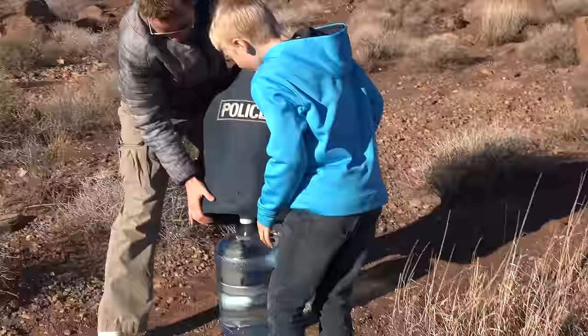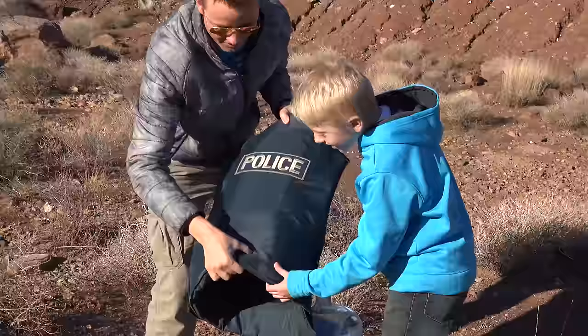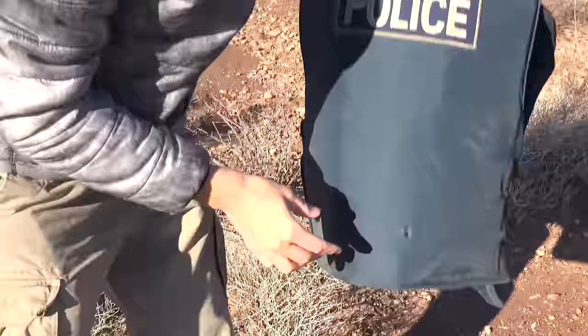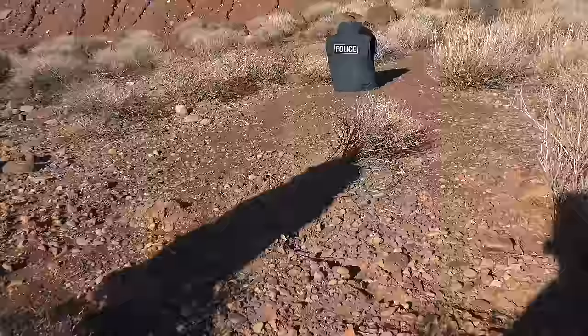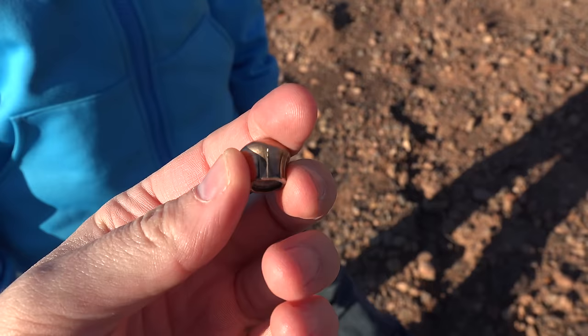Look at that — there's a hole right there, but it doesn't go all the way through. So it did stop the bullet! It made a dent in the water jug but didn't break through. We found the bullet — it's just sitting right there. It hit, smashed, and bounced straight back about 12 yards. That's impressive!